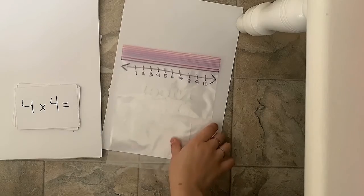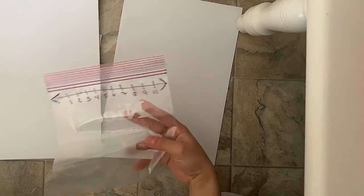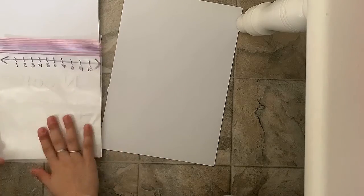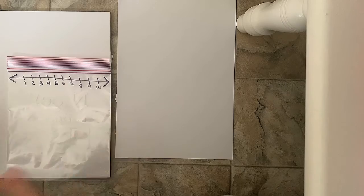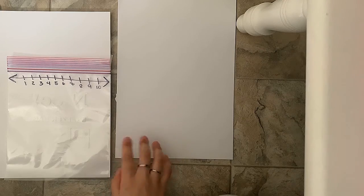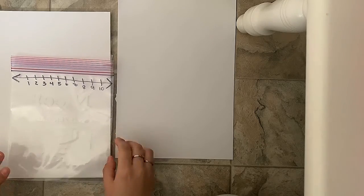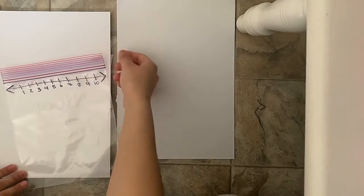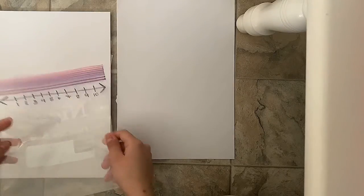Hi everyone! Today we will be creating a ziplock slider bag number line. This is great for grades 3 to 5 because that's when they're starting to do math equations — things like adding, subtracting, and times — so it's a great and easy way to practice.